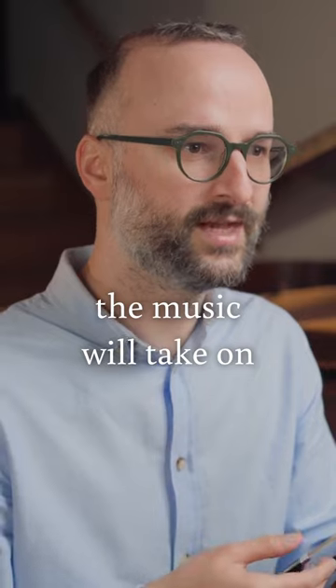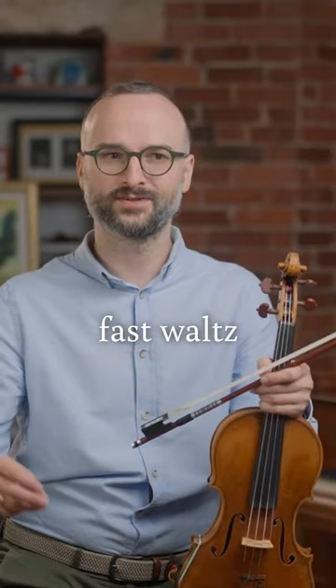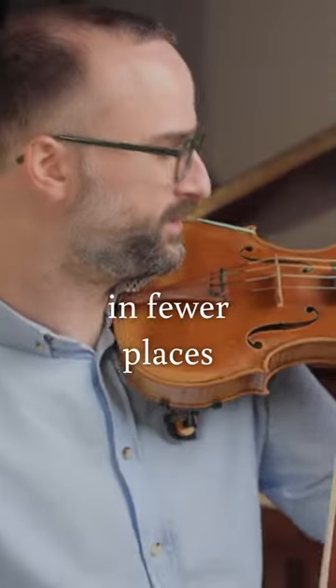What happens is that the music will take on a totally different life. So, what if it was like a fast voice? I'll be thinking of these longer lines and putting impulses in fewer places.